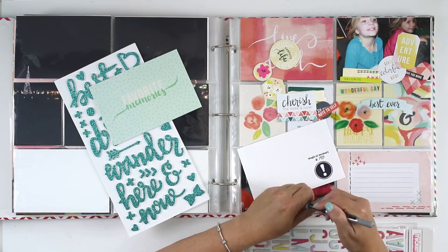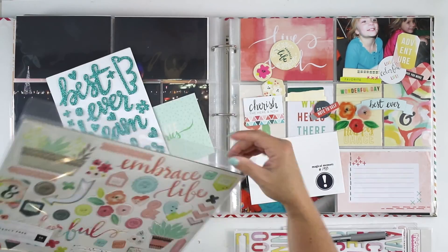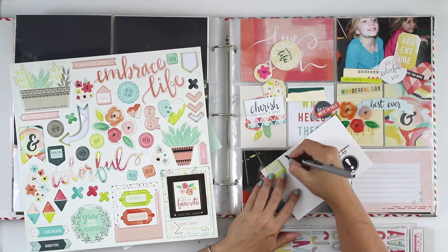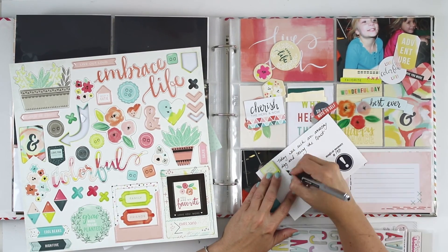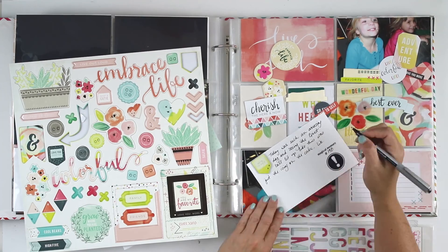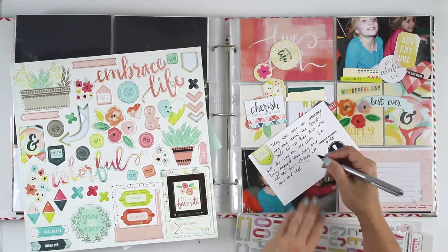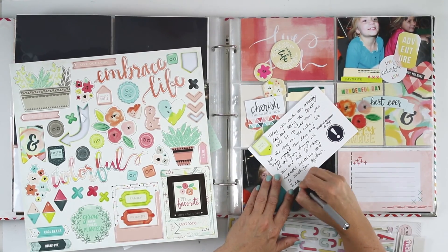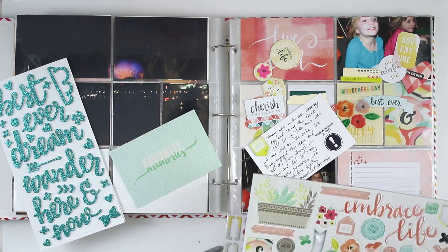This journaling card right here is from Solon Studios Project Mouse — it's the only one I decided to use from that collection today. I have one last photo from Epcot showing the Epcot ball at night standing out over the water on the other side from the countries and looking back over the park. I realize I sort of covered it up, sorry about that. So this is one of the cards that's going underneath the photo. I printed the photo of Epcot in 8x12 and cut it up to fit into the pocket, and that leaves two journaling cards underneath to complete.